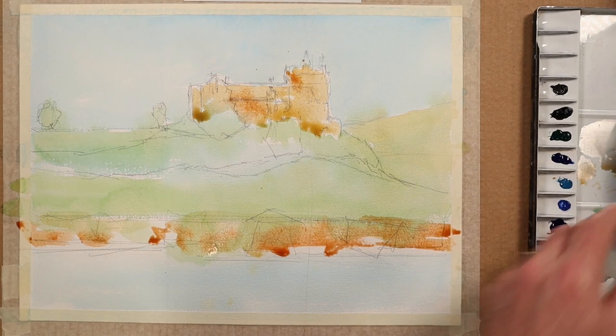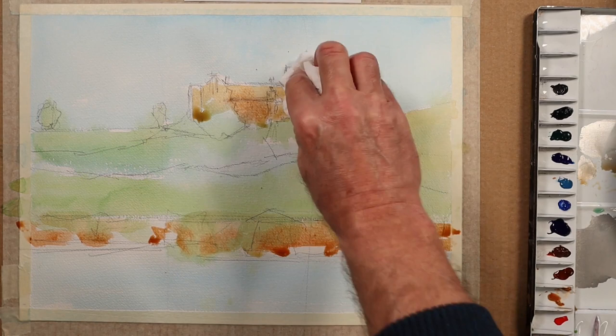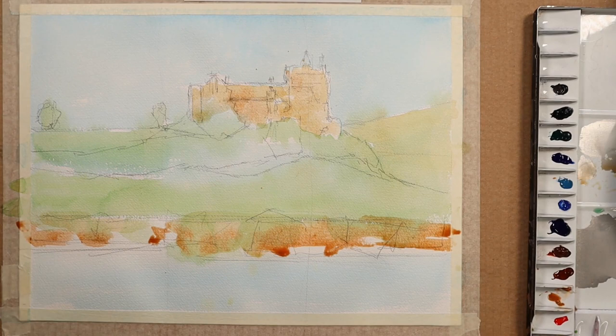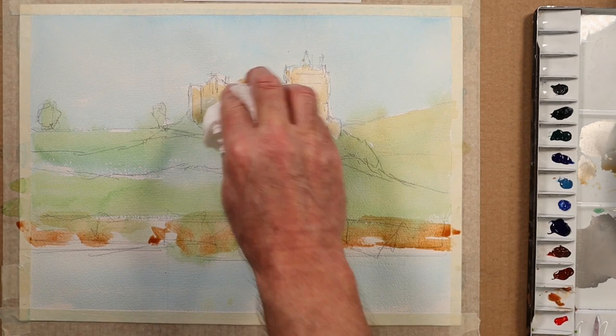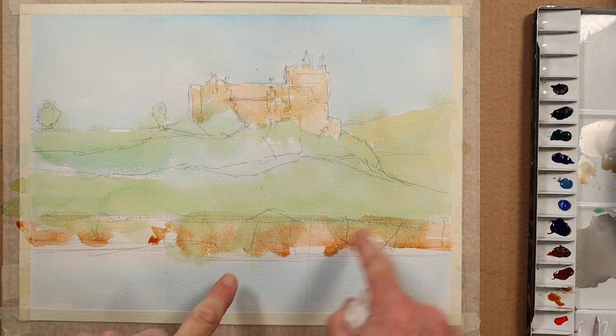While it's still wet I'll take off some of it with a tissue, put the brush down, and just pick off any little puddles — being careful not to take the paint off completely. This will give the stone face of the castle walls some texture, and I'll do the same down here.